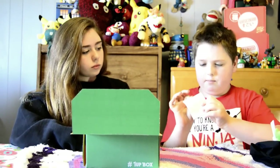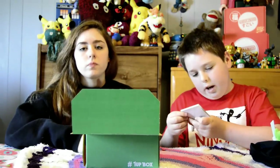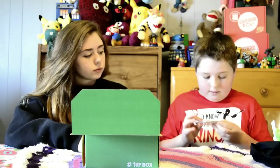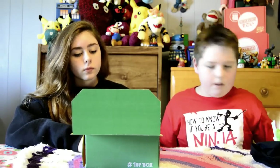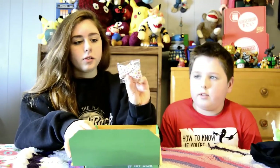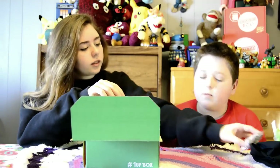This is post-it notes. It looks like it has a one-up box logo on it — it's a little computer. It doesn't have anything on the back. Next, we have these Mario shoelaces. It's really cute — it has the little crown and everything on it, and little tassels at the end.